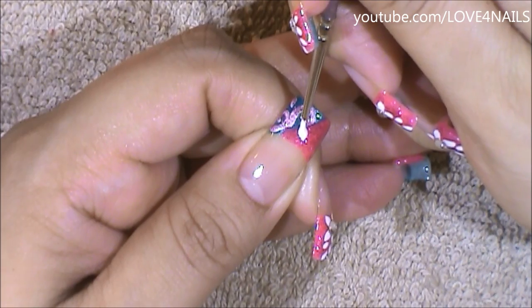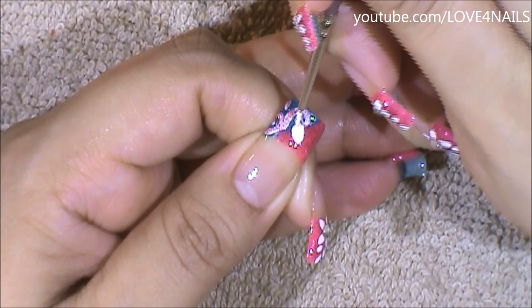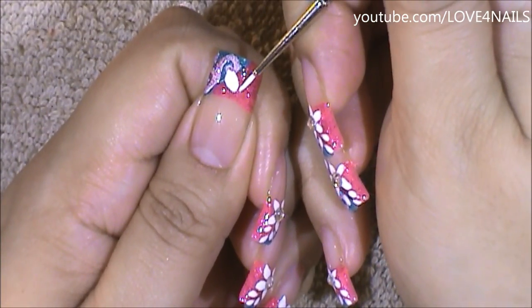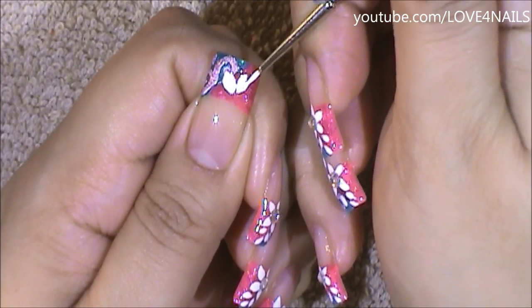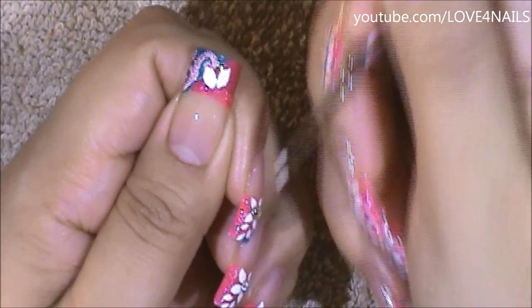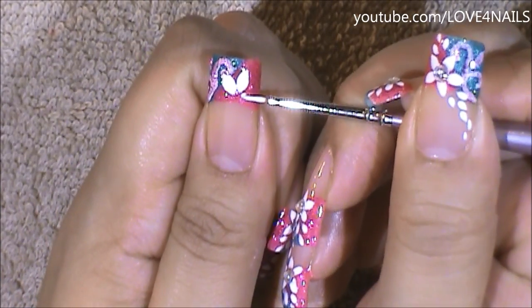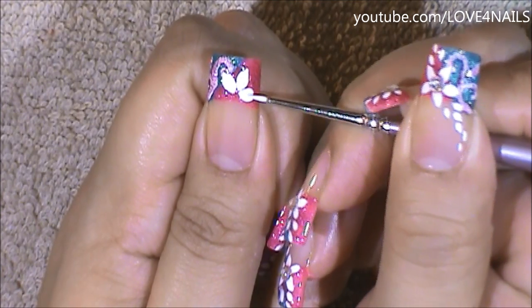Now it's time to begin painting our five petal flower. These just come in so handy because you can use them for so many designs. Basically what we're doing is overlapping some of the turquoise polished area, but most of the flower will be concentrated over the pink polished area and under the pink polished area. So I'm just going to continue painting my five petal flower.